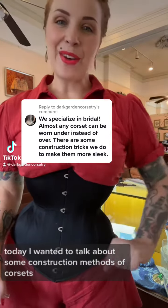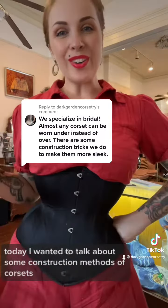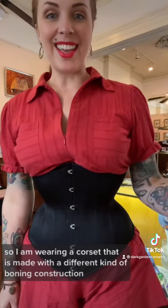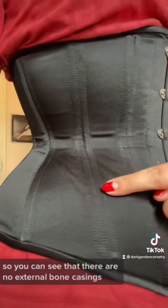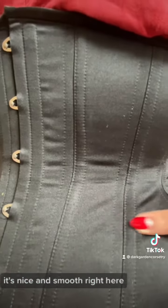Hi corset friends! Today I wanted to talk about some construction methods of corsets that can help make it a little bit more sleek. I am wearing a corset that is made with a different kind of boning construction — a sleek construction. You can see that there are no external bone casings. It's nice and smooth right here.